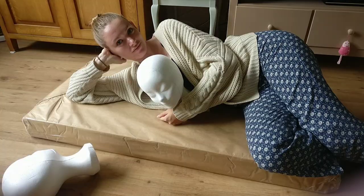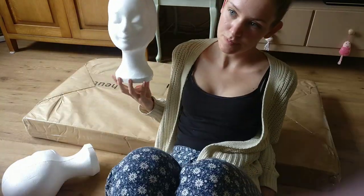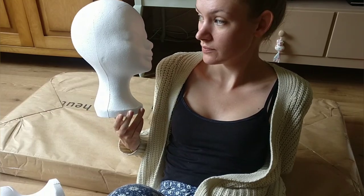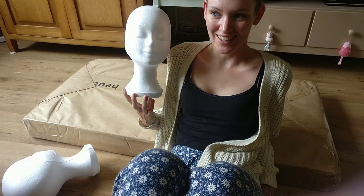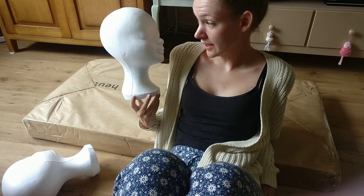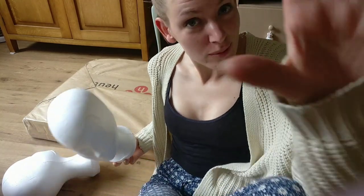The supplies came in the mail today. This isn't the head I ordered — it's a little creepy, but I'm too lazy to send it back so I'm gonna use it anyway. First thing I'm gonna do is chop its face off. Yeah, join me.